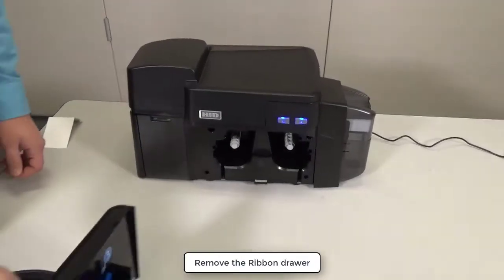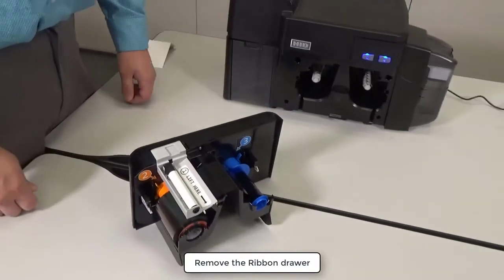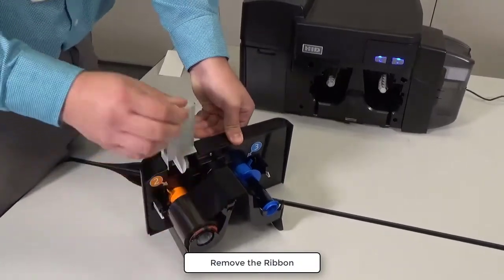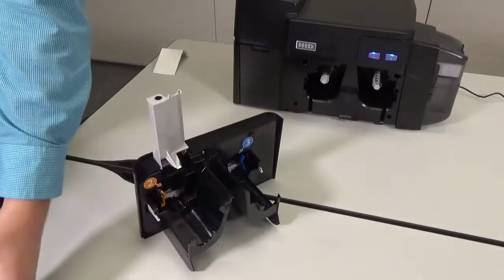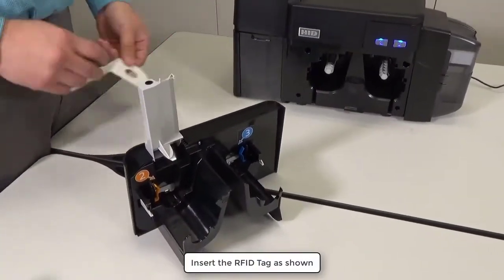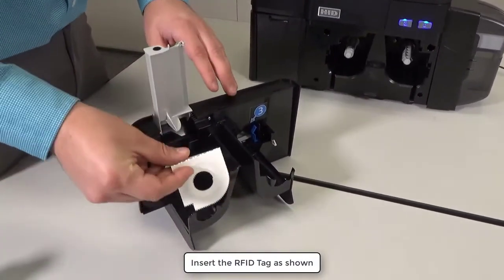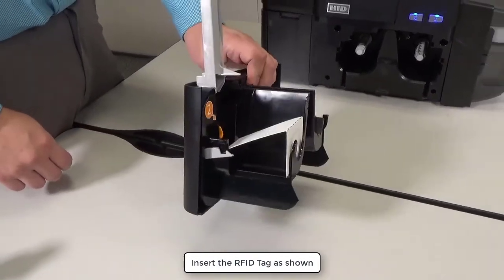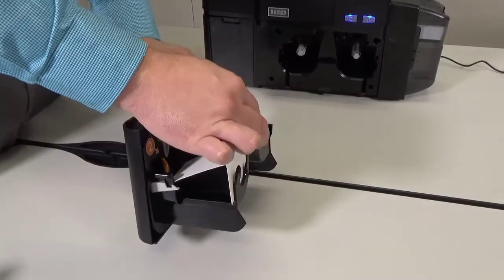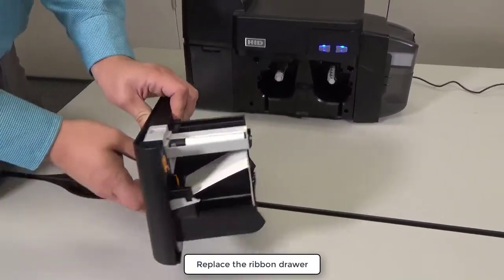Remove the Ribbon Drawer. Lift the Cleaning Roller Tray and remove the Ribbon. Insert the RFID tag as shown. Lower the Cleaning Roller Tray and replace the Ribbon Drawer.